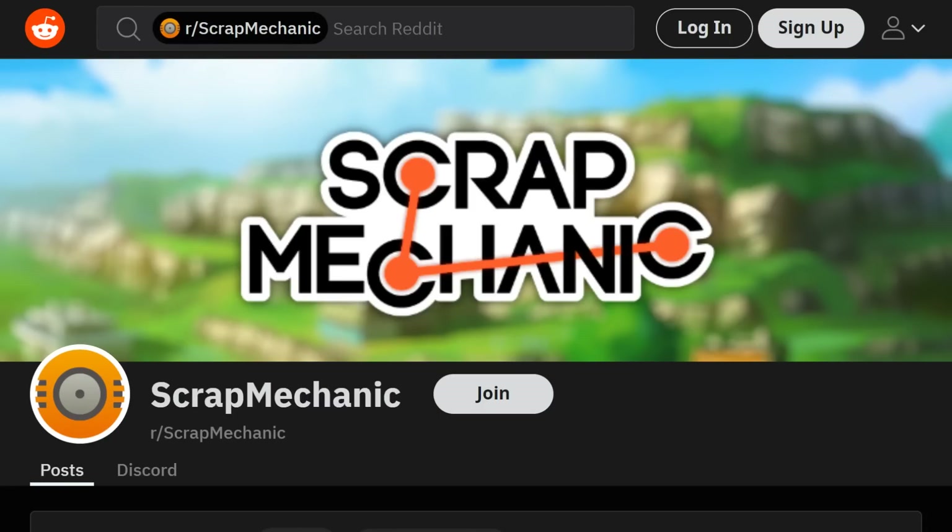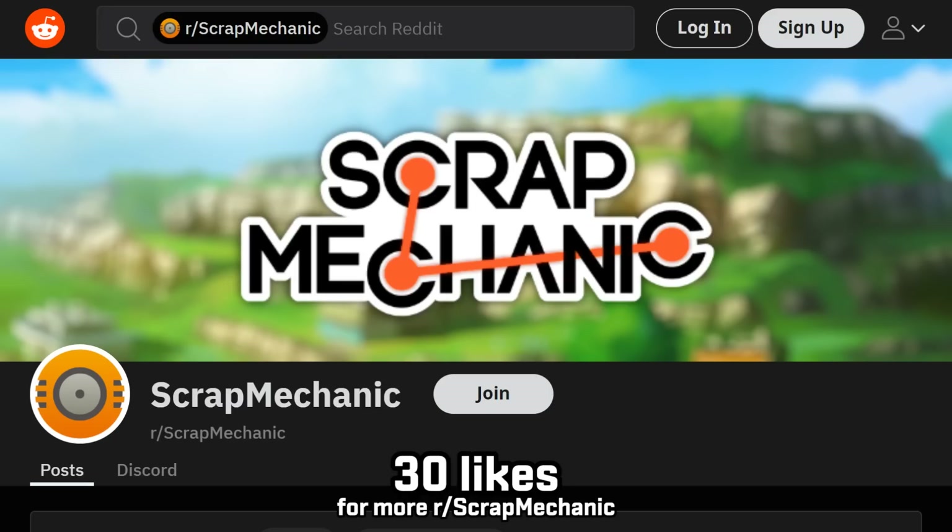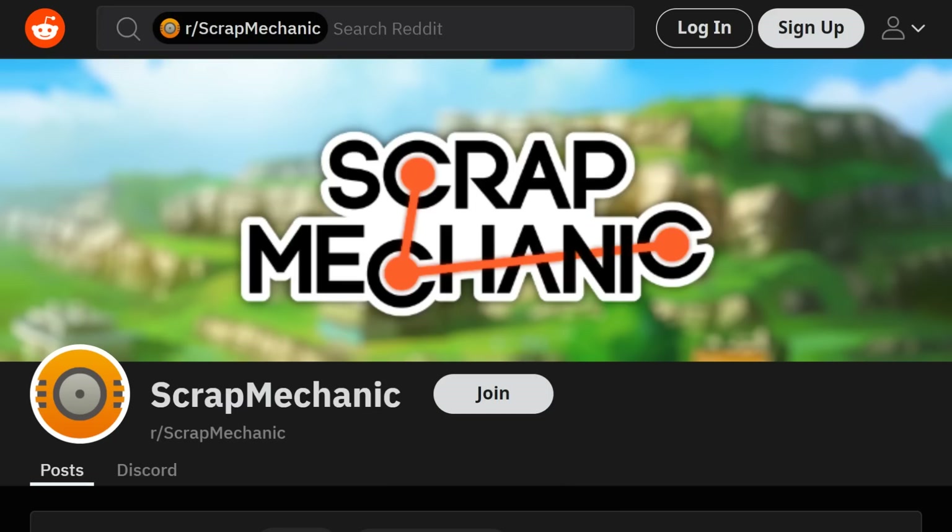Time to check up on what's been going on with r/scrapmechanic. I need to see 30 likes on this video for me to continue making this series. Let's get started.